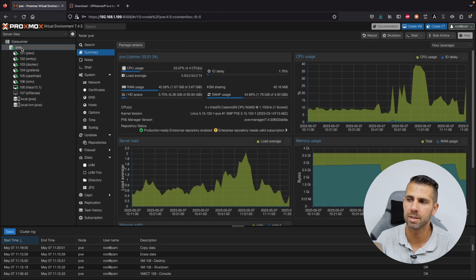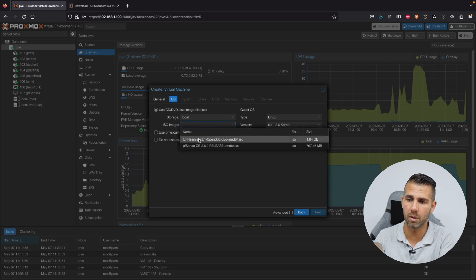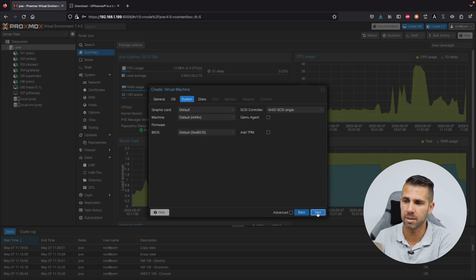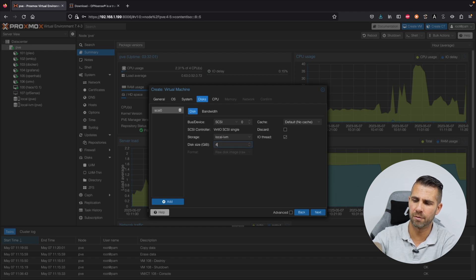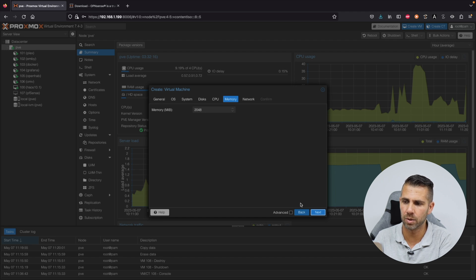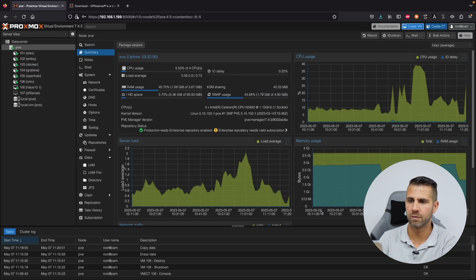We can start with the setup. First, we will create a virtual machine. On General, select the name — in this case OPNsense. Press next. For the ISO, select the OPNsense one. Press next. On System, leave it as is. On Disks, we have 32 gigs by default — let's put 40 gigs, which is more than enough. On CPU cores, put 2, which is plenty. On Memory, leave it as 2 gigabytes. Press next. For Network, leave it as is — we will add a second one later. Press finish.